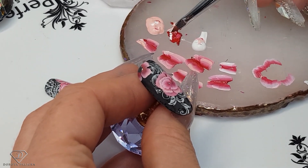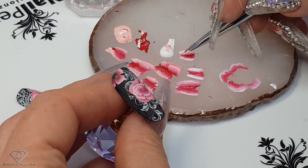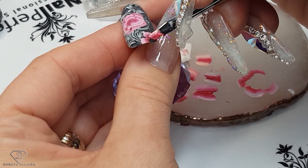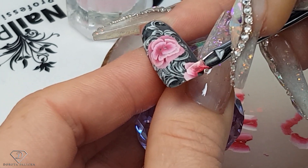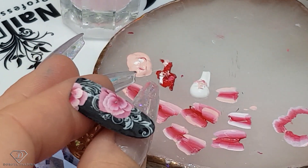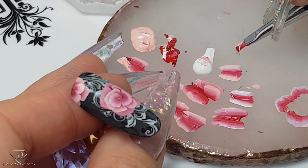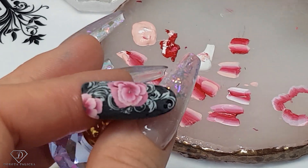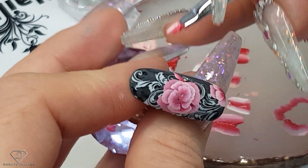I couldn't place my brush in the right position because I was so concentrated on shaking my hand. Now for the leaves — I want them to be the same color for this design. I feel like it's going to be really pretty, and I love this part. I don't want to hide it too much. So I'm just doing a small leaf now.